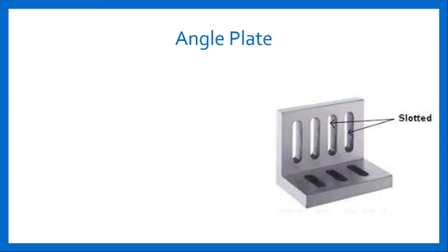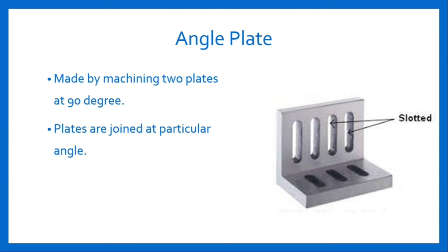Angle Plate: The next lathe accessory is the angle plate. It is made by machining two plates at 90 degrees. Since the plates are joined at a particular angle, it is named as angle plate. An angle plate is an L-shaped cast iron plate. Two faces of the plate are at right angles and have slots for clamping onto the face plate surface. It is used for holding work which is not possible to mount directly on the face plate.